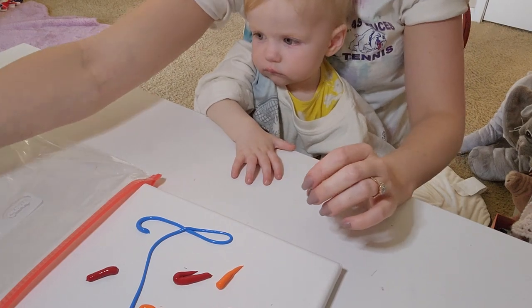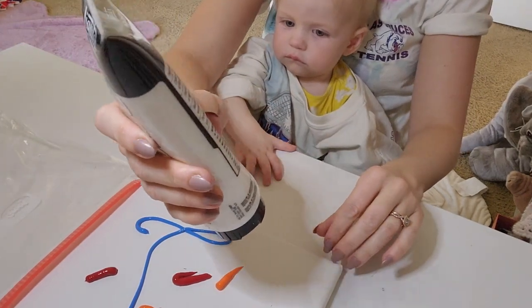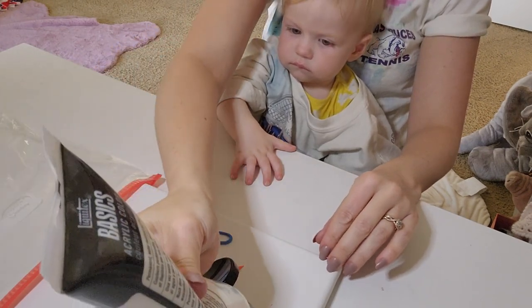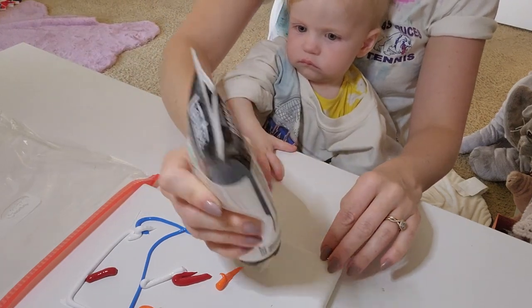And then I always like to add white to this because white helps everything blend a little bit nicer. And this is some old white.